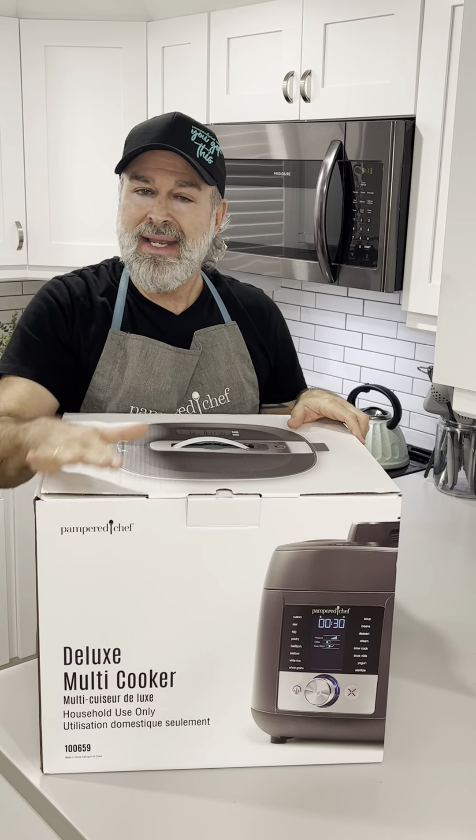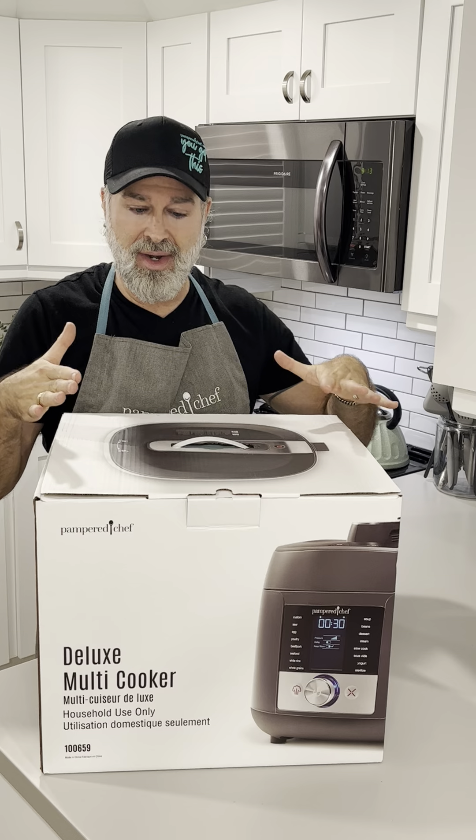It's going to take the place of your quick cooker, your pressure cooker, and your sous vide if you have that availability. It's all in one appliance.